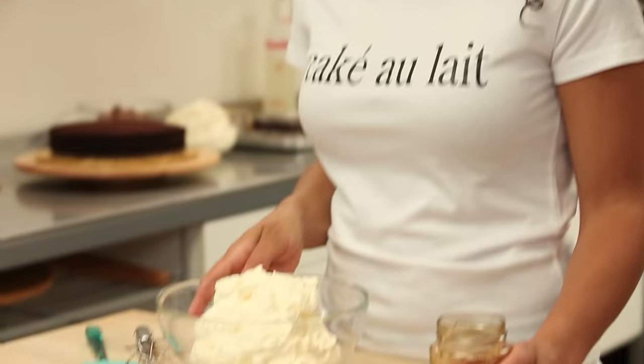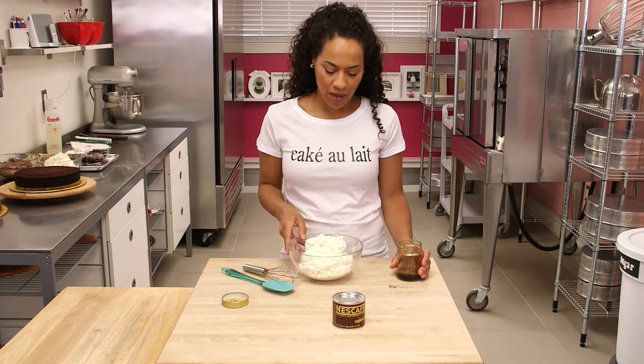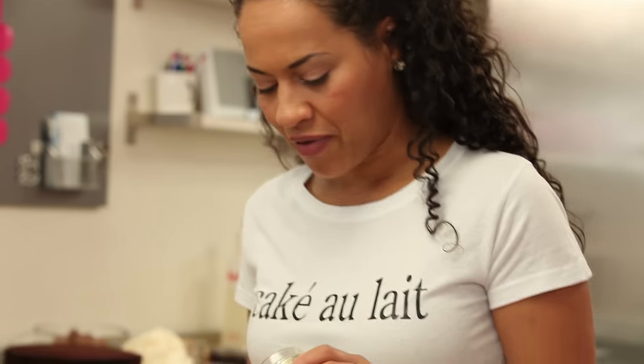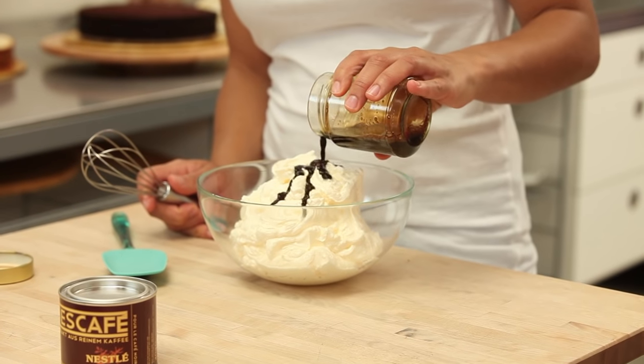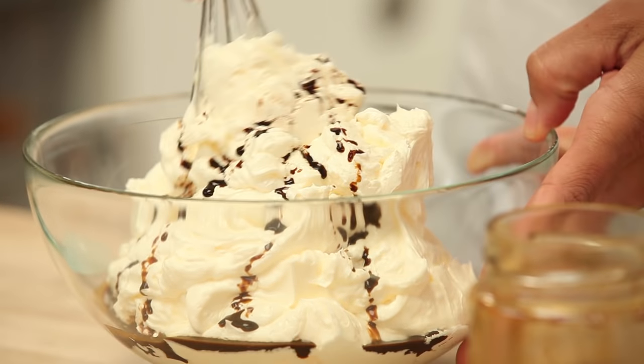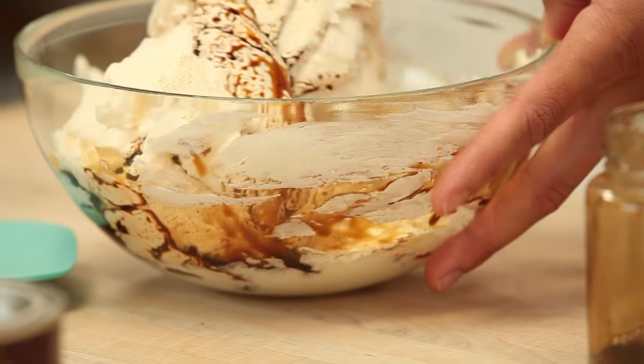In front of me I have my classic all-time favorite recipe for Italian meringue buttercream — the link is below. I'm going to flavor this buttercream now with my concentrated coffee. Just pour a bit in — that looks gorgeous, looks like a sundae. I like to use a whisk because it's liquid, so just gently start to work the coffee in.